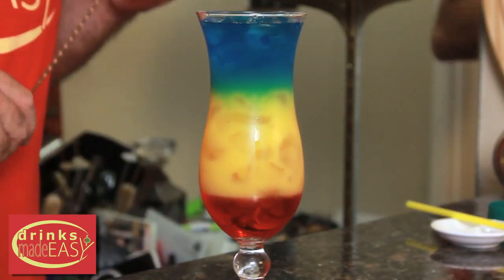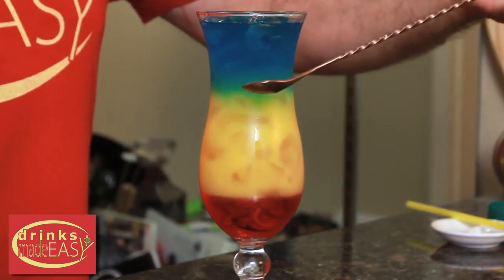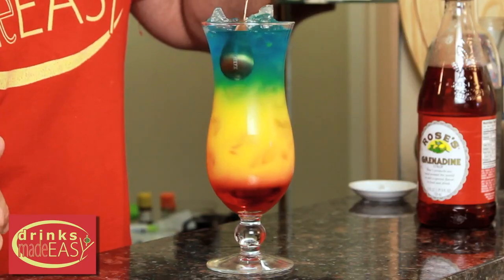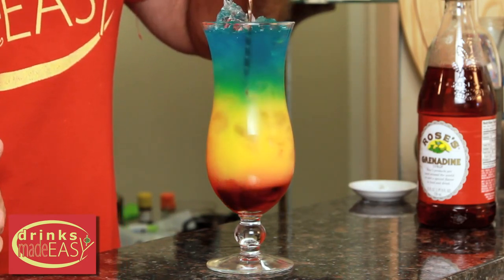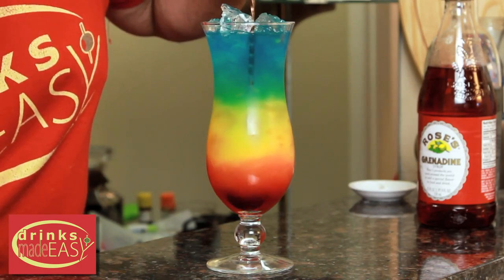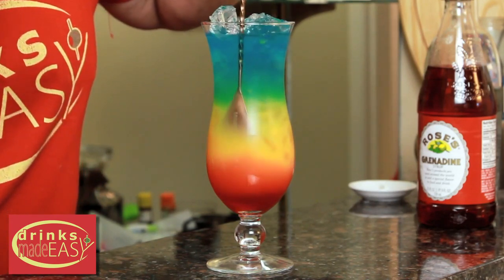Now as you can see, you have some pretty hard lines and the other colors haven't really been able to show up yet. That's why you're gonna take a bar spoon — or something that's long, it doesn't really matter what it is as long as it's not too big to fit in the glass — and shove it down the side of the glass to the bottom. Give it a little bit of a swizzle to agitate the bottom and let the other colors meld and become their own.